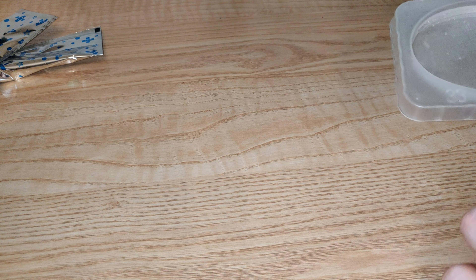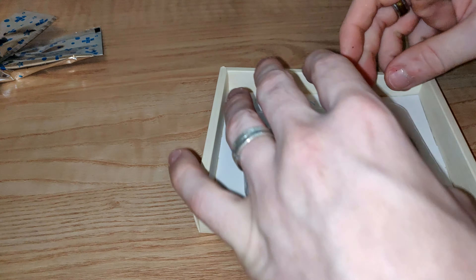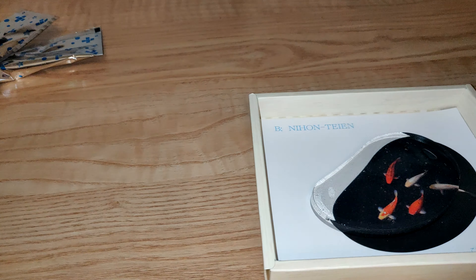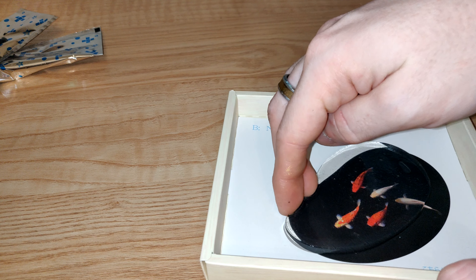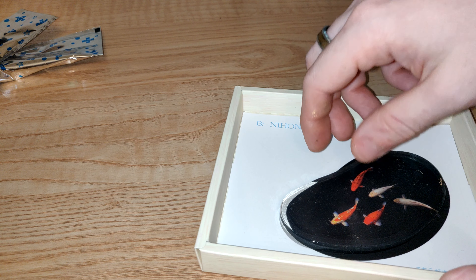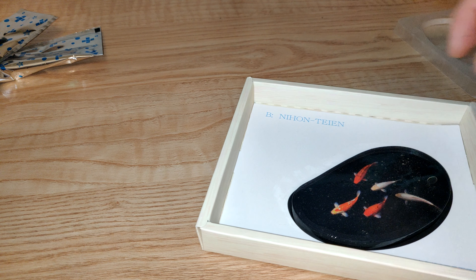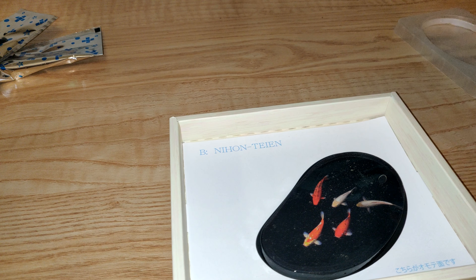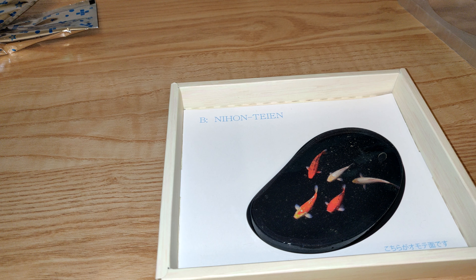Beautiful! Going around and then bringing it in - it'd be nice if it just flops out but you have to sort of coax it. Come on, little fishy, come on! Look at that! Beautiful, that looks so fantastic. Happiness! Moving on.